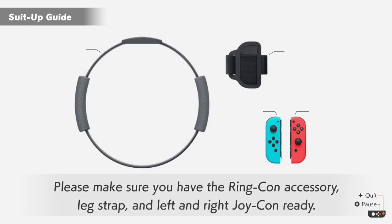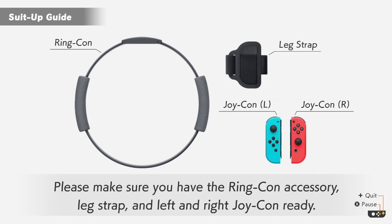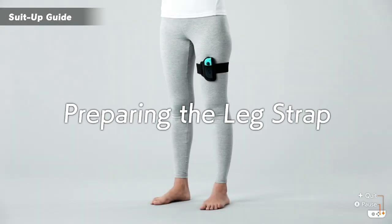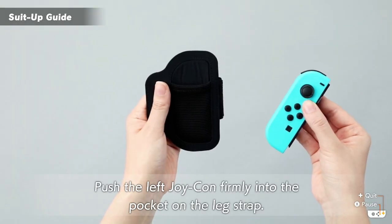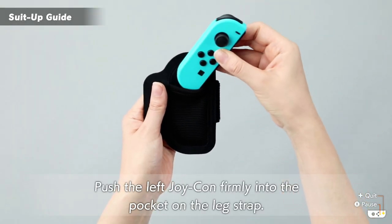Please make sure you have the Ring-Con accessory, leg strap, and left and right Joy-Con ready. Let's put on the leg strap. Make sure you have a clear view of the screen so you can see the instructions. Push the left Joy-Con firmly into the pocket on the leg strap.